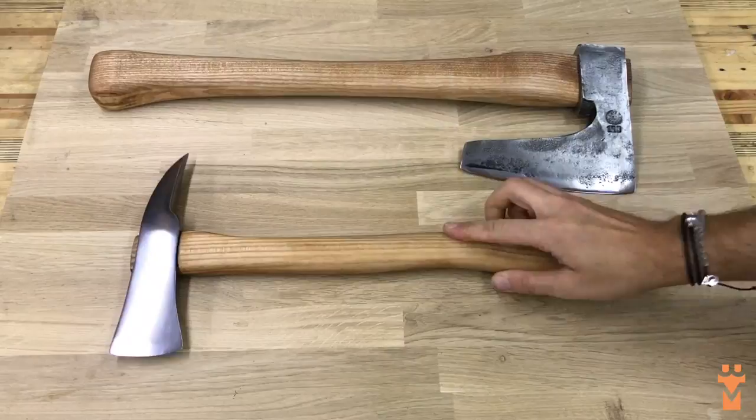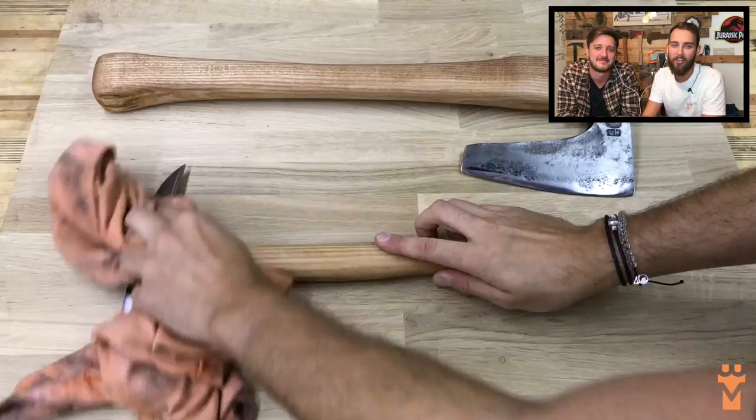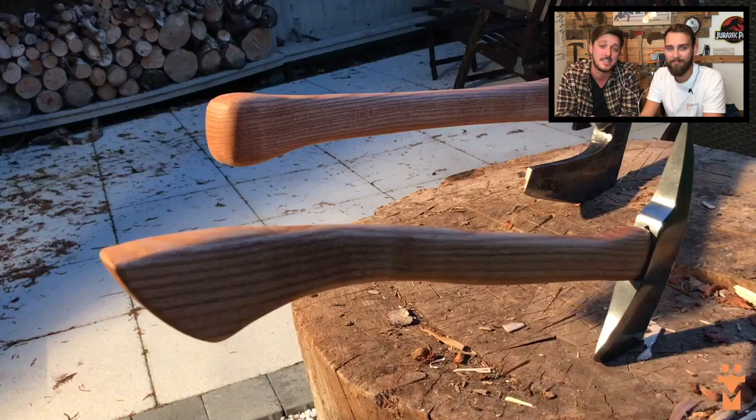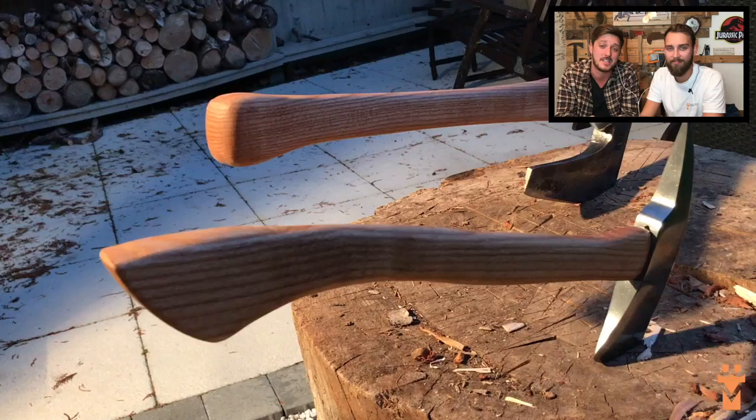So there you go guys, we hope you liked it. If you did, give us a like down below and we'd love to hear your feedback on what you thought. We are going to be doing a part two to this video, so make sure you click the subscribe button and click on the bell so you're notified when we upload it. It's just going to be showing you a few different ways that you can finish off your axes in a couple of different styles. Thanks a lot guys.